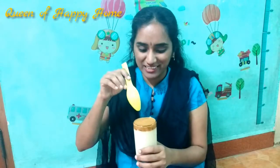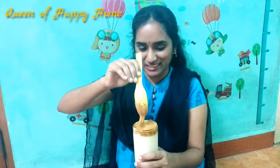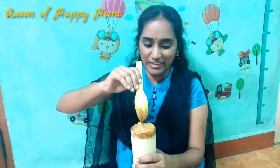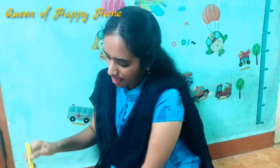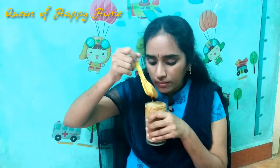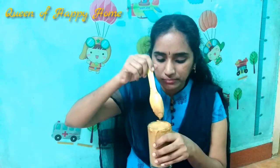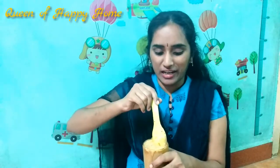Try it! It's delicious dalgona coffee! I don't know how many tastes — let's try it. Hmm, it's delicious!